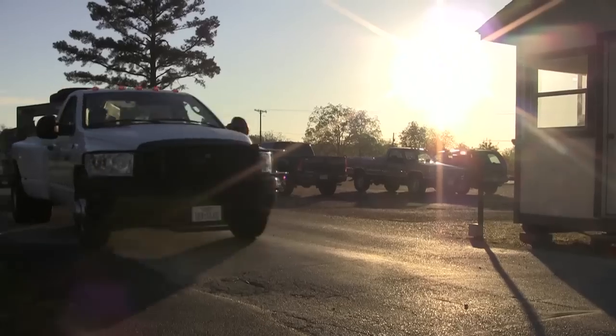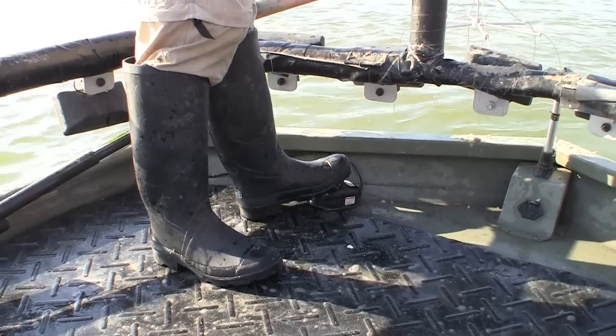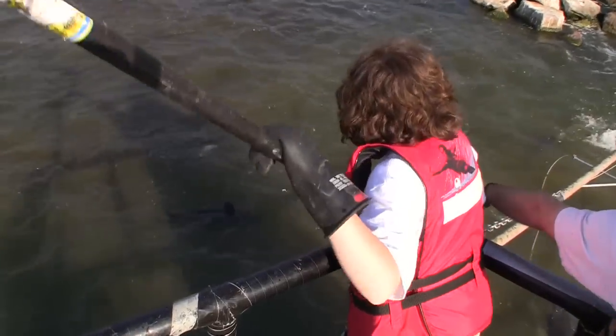Every year, stripers are collected to help produce more healthy generations of fish. Electro-fishing uses electricity to temporarily stun the fish and make collecting them easier.